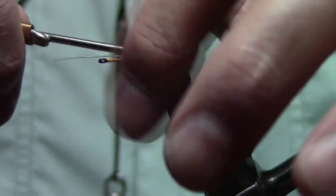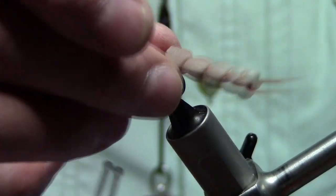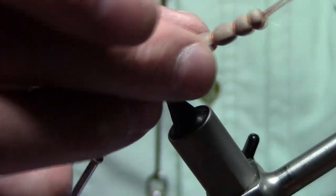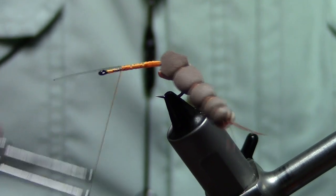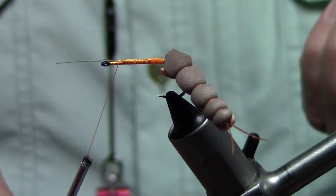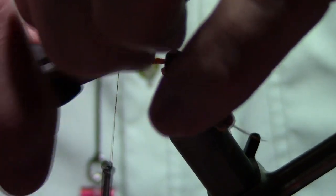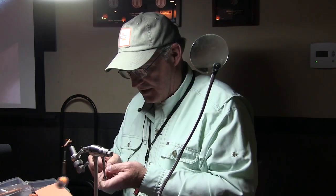Everybody see how that works? That's the beauty — when that's on the water, that's doing this. And that's the whole point. It shows life. You add that with the rubber legs that we'll put on here, and the fish really can't resist it.